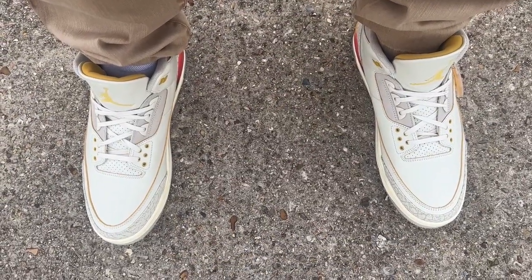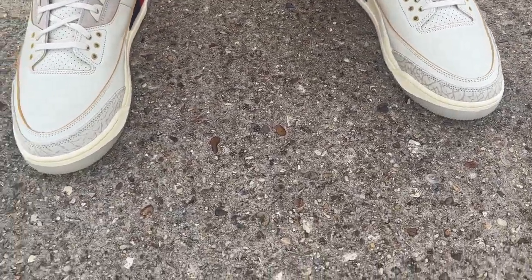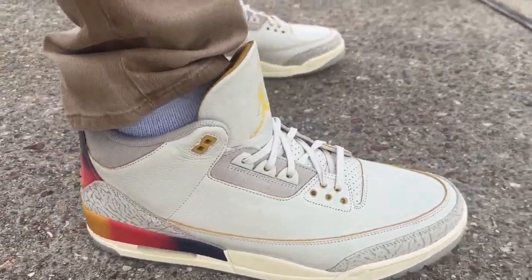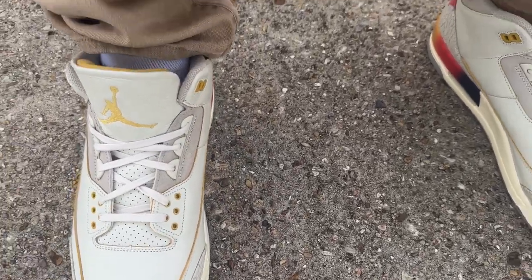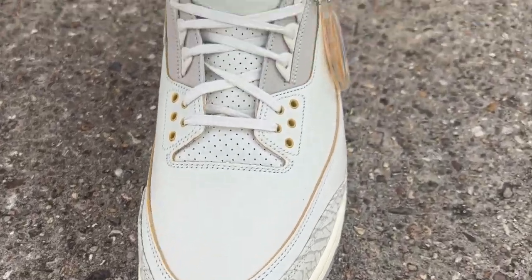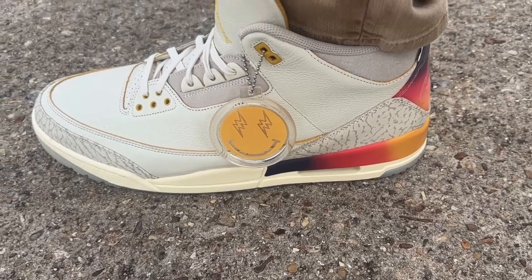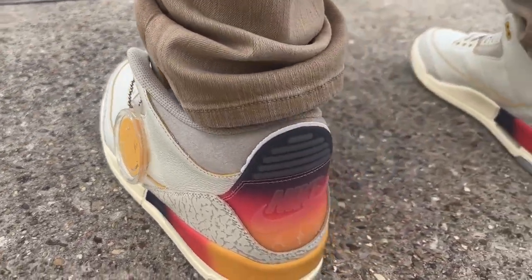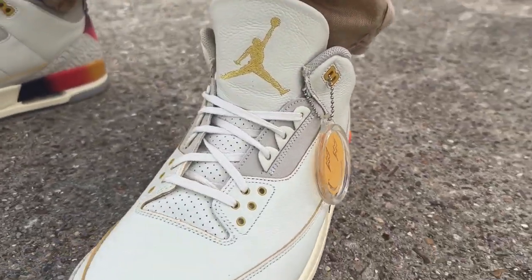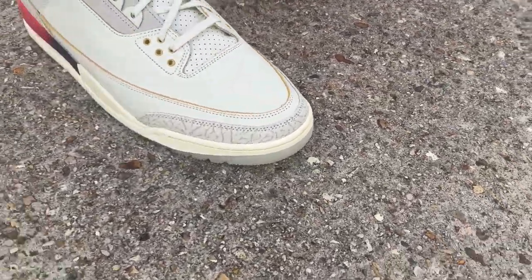Here we go — we have the Air Jordan Retro 3 J Balvins, the Medellín Sunset. For the fit, in my Jordan 3s I like to go up a size because they feel a little snug. Instead of my regular size 14 I got a size 15. If you like your sneakers to fit comfortably, I recommend going up a half size if available.